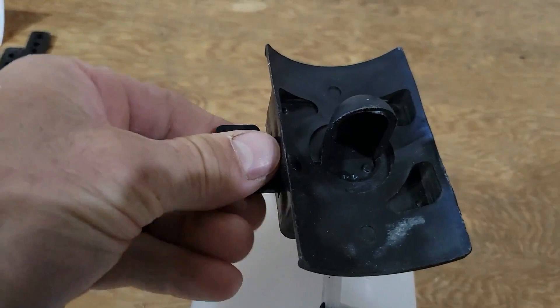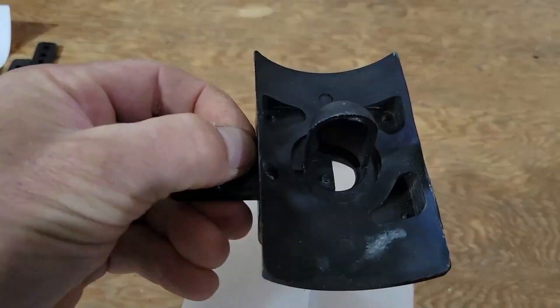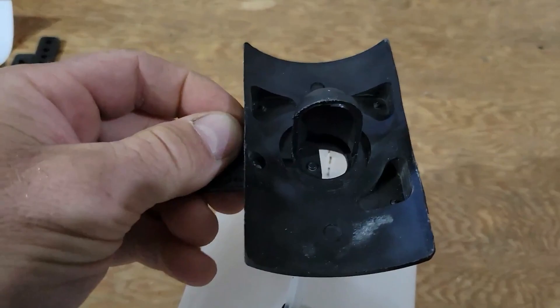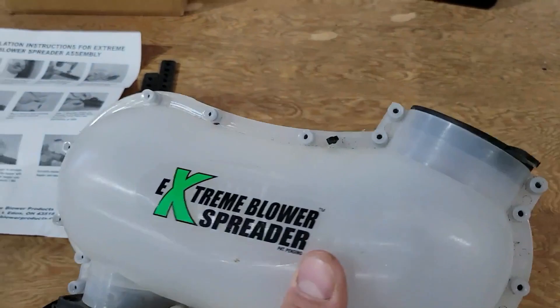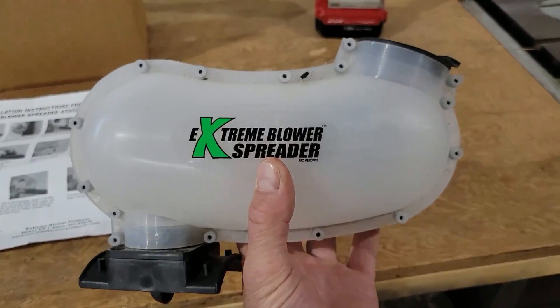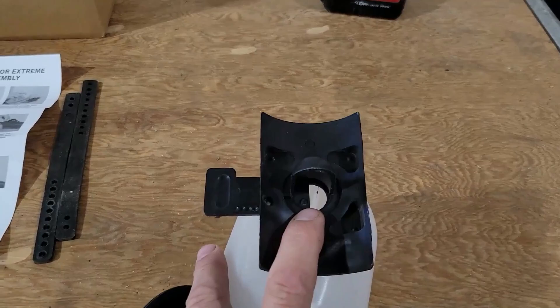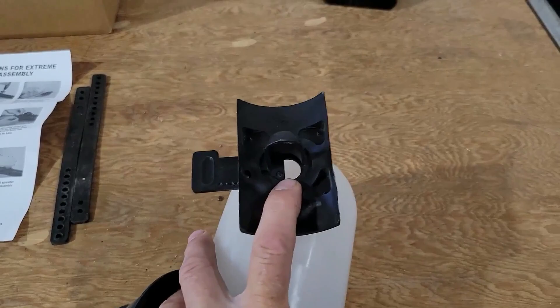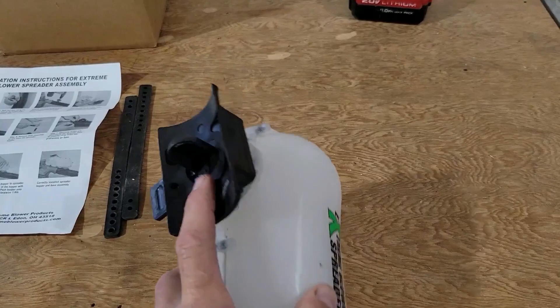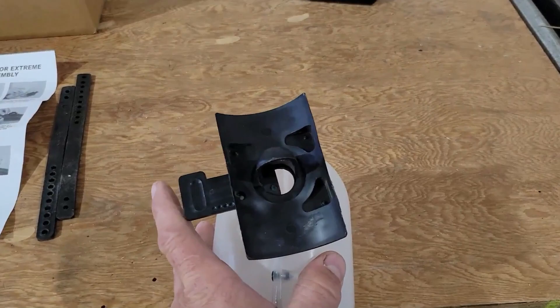I found that for radish seeds, which are a little bigger than turnip seeds, three clicks — so about halfway open at roughly three-eighths of an inch — worked perfectly. I filled the bottle up with radish seeds and ended up doing about an acre and a half with three bottles. You get about two pounds of radish seed per bottle. That three-click setting worked out perfectly — I didn't go through it too fast or too slow. You don't want to over-seed brassicas by any means, and it worked really great with the radishes.